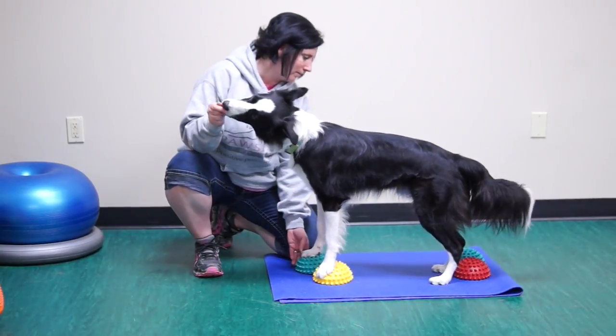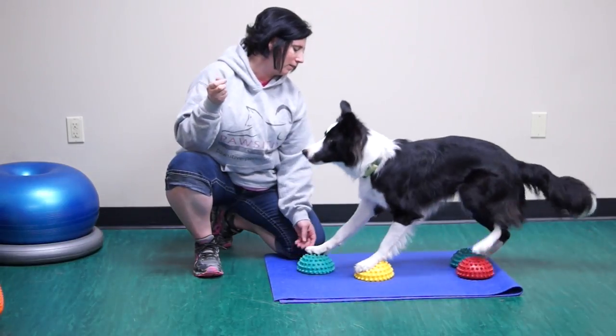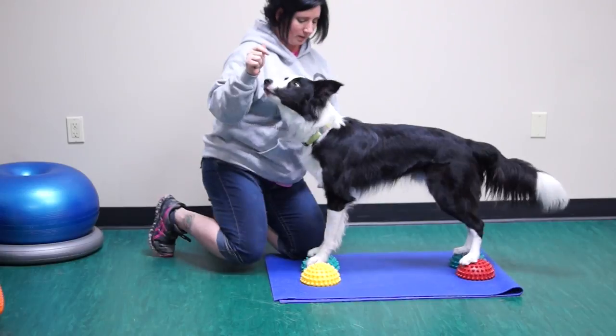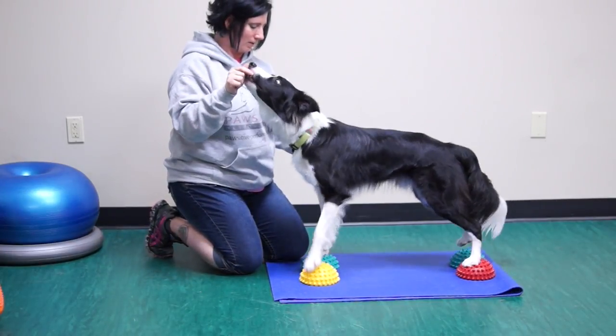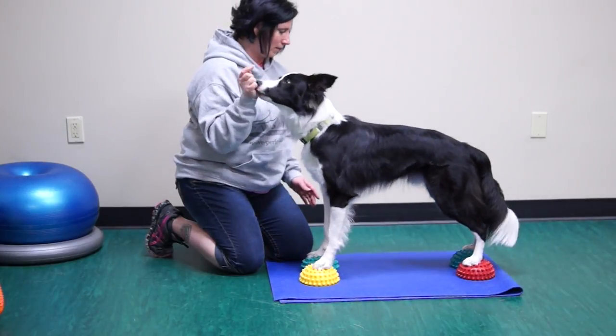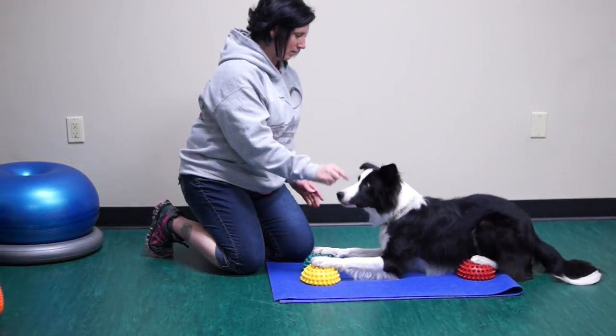Here is a bonus exercise: stand to down and down to stand while keeping all four feet on the paw pods. The pods have to be positioned perfectly so that your dog does not have to move his feet while moving to a down position and then back to a stand. Move slowly to help your dog stay balanced.